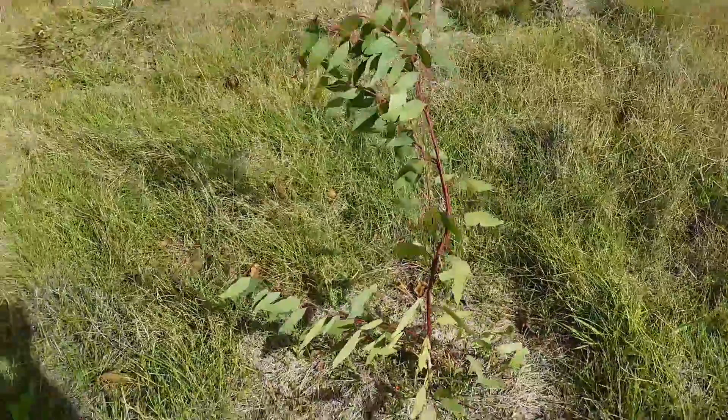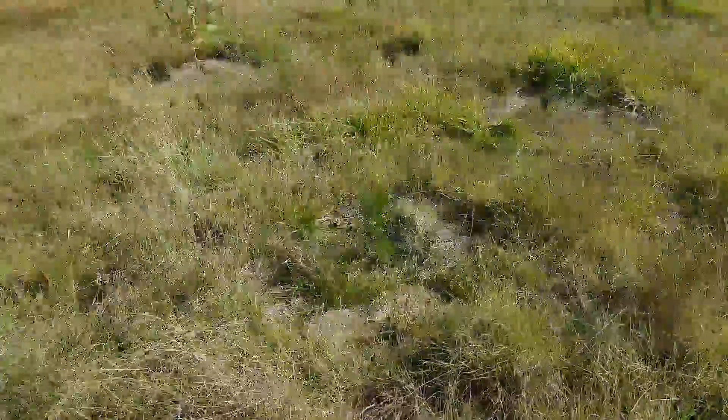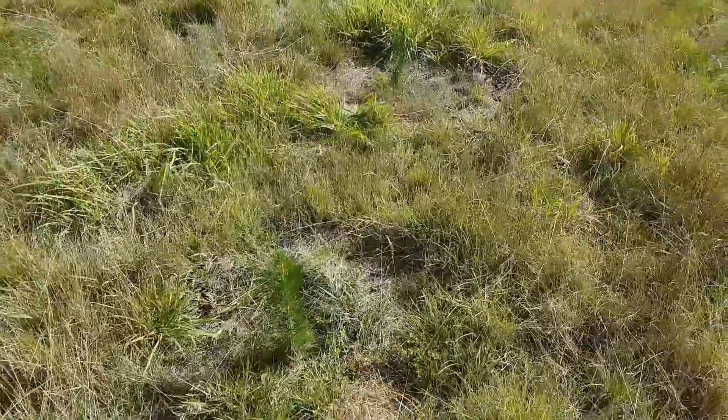Some of these are getting a bit rabbit damaged — one's had a few branches knocked off. Now what have we got here? A couple of Pinus radiata, just chucked in there.